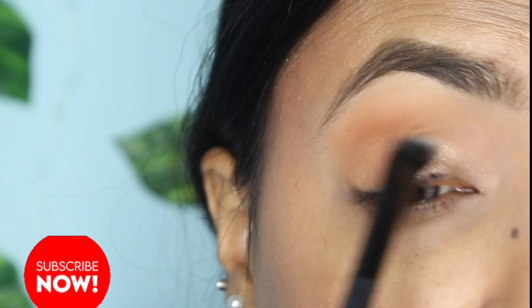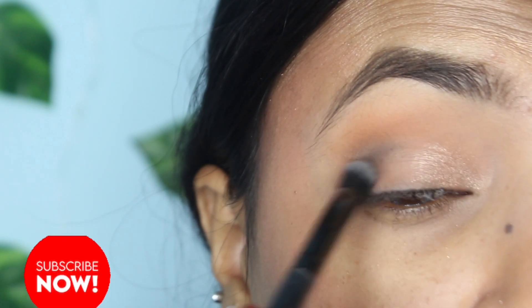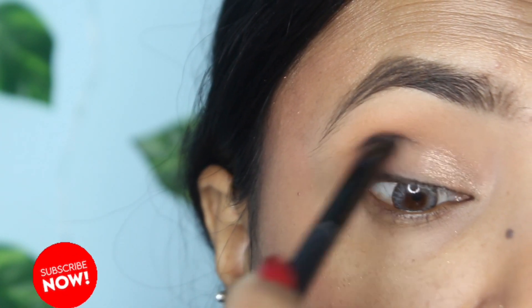Now I'm applying a glitter — or shimmer, you can say — a golden shimmer. Next, I'm adding some black eye shadow because I want to show a little depth. When using black, we always use it in the right amount.